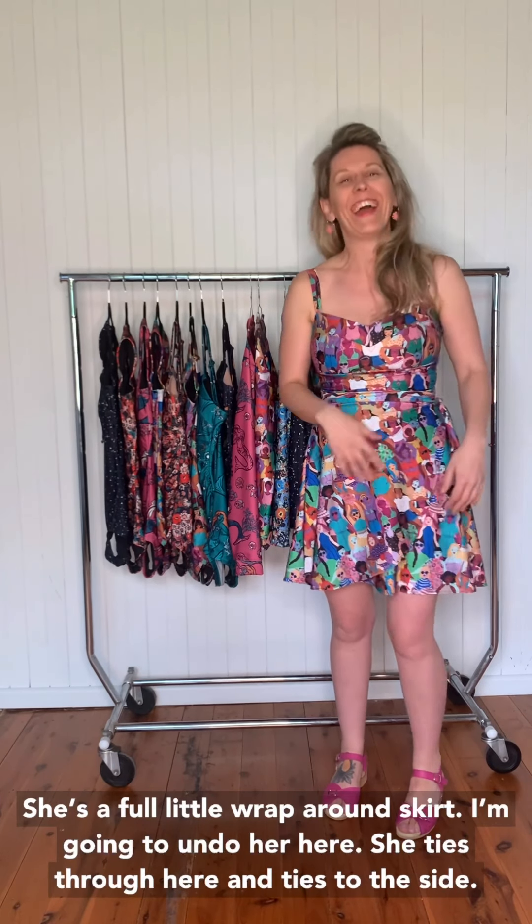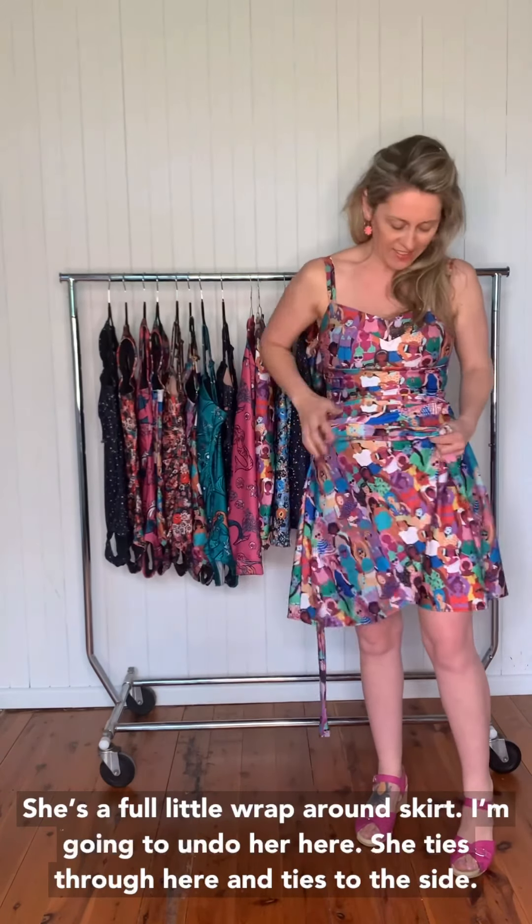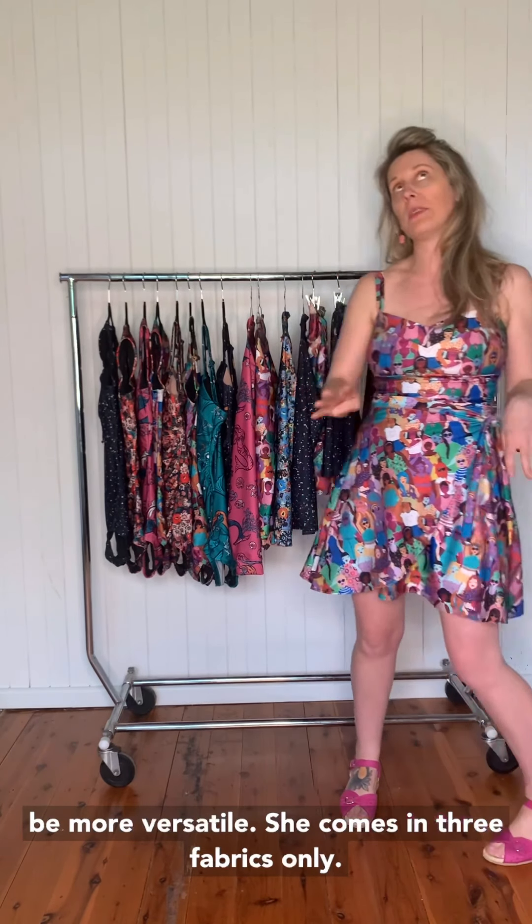The Sandy swim skirt came about because I spend a lot of time at the beach with the kids. I wanted something that when I get out of the water I'm not wrapped in a towel, but I'm also not sitting on the beach in my Cosi. So she's a full little wrap-around skirt — you can see here, she ties through to the side. She's made out of the same swimsuit fabric so she can get wet. You can wear her down to the beach, at the beach, or in the water, but she is detachable — not sewn onto the Cosi — because we thought that would be more versatile.